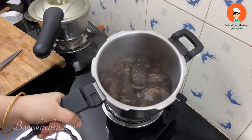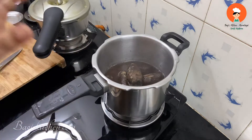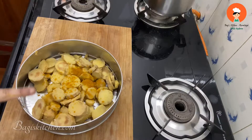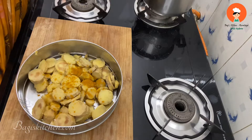Now you will take it completely and cut it into the bowl. You can cut it in the bowl and cut it out.